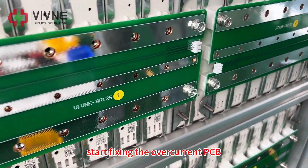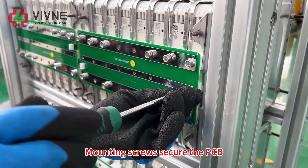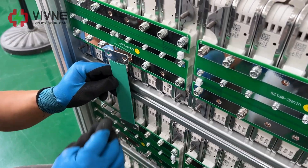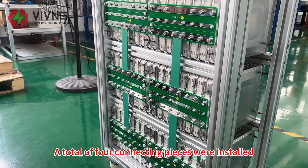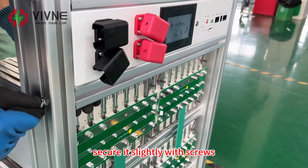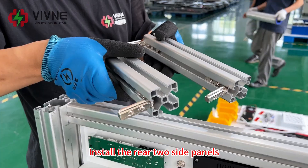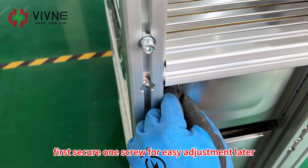After adjustment, start fixing the overcurrent PCB. When installing screws, check that all screw holes are aligned. Install only the holes that need to be installed, as shown in the diagram, reserving screw holes for subsequent accessories. Install four connecting pieces in total. Start installing the front panel: after aligning with the holes, secure it slightly with screws. For the rear panel, align with the holes and secure with screws as well. Install the rear two-size panels, aligning the lower end with the batteries, and first secure one screw for easy adjustment later.